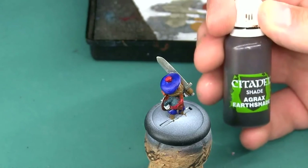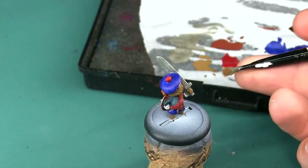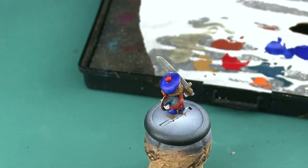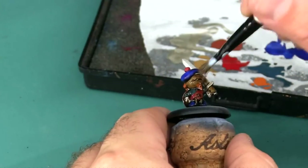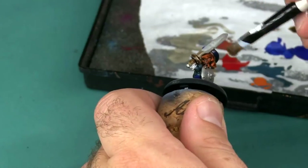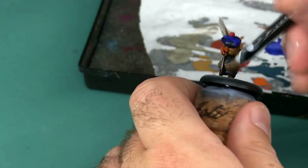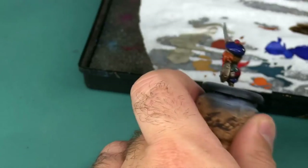With the base coats all done, I'm going to coat the entire model with an Agrax Earthshade wash. I'm going to be using a large flat brush for this — one I've already beaten the tar out of — so I'm not worried about the bristles getting all bent up from being pushed into corners. While I'm applying this wash, I'm also looking to make sure it's not pooling up too thickly in certain areas. You'll occasionally see me dab it away with the brush to make sure there's not a large pool that can dry in a bit of a clump and ruin the shape of the model.